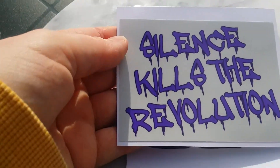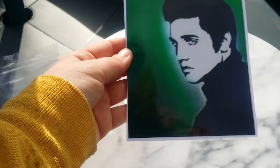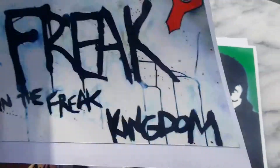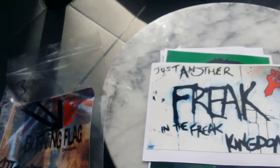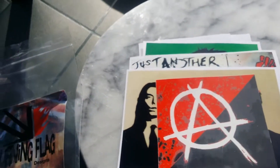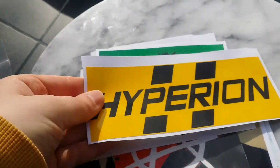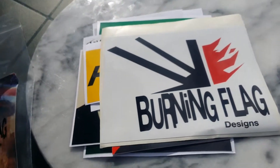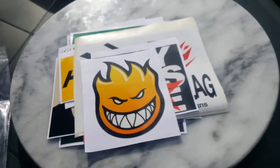I got this one — 'Silence Kills the Revolution.' I got this massive sticker of Elvis. I love this — 'Just Another Freak in the Freak Kingdom.' There's an Anarchist one, No FX, Hyperion, Burning Flag Designs, Boy Sets Fire, and this little cute fire demon.